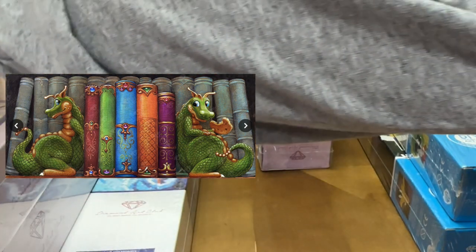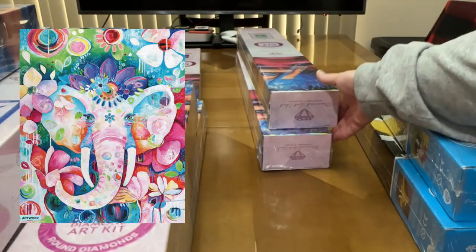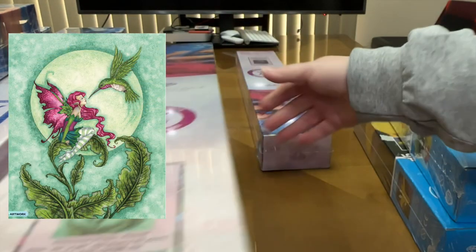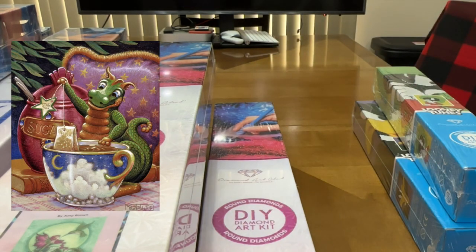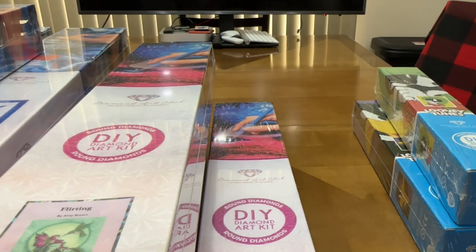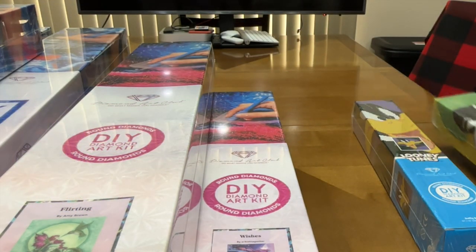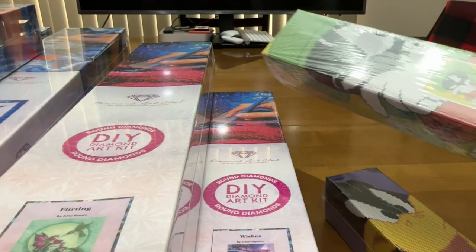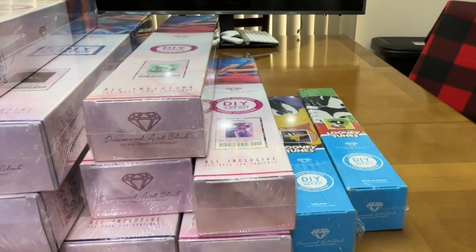Down to the last six Diamond Art Club kits: 'Customized Bookshelf' by Spangler — I want to customize the book titles but haven't figured out when I'll fit that in; 'Queen Zara'; 'Flirting,' a cute little hummingbird with a fairy; 'Afternoon Tea' by Spangler; 'Wishes' — I was worried it would be too much purple but I've seen great finishes and I really like it; and my two Looney Tunes kits: Daffy Duck and Marvin the Martian — Marvin is definitely getting done before Daffy.